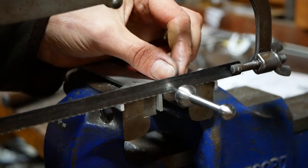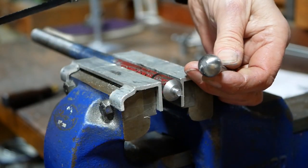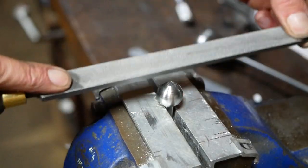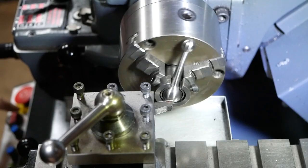With this alternative approach, the end of the large ball has to be cleaned up by hand. So now we have two ball handles — let's machine on a flat and thread them.